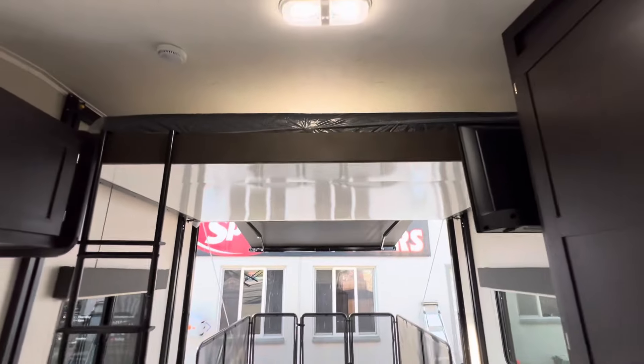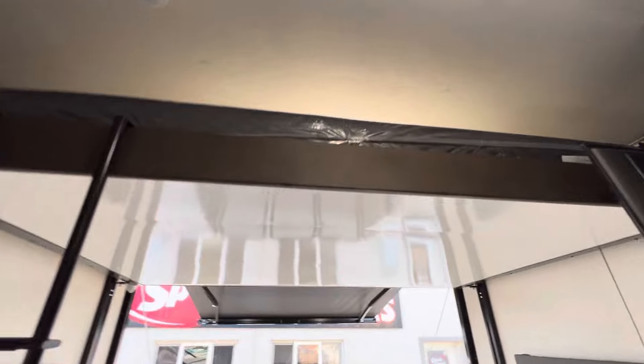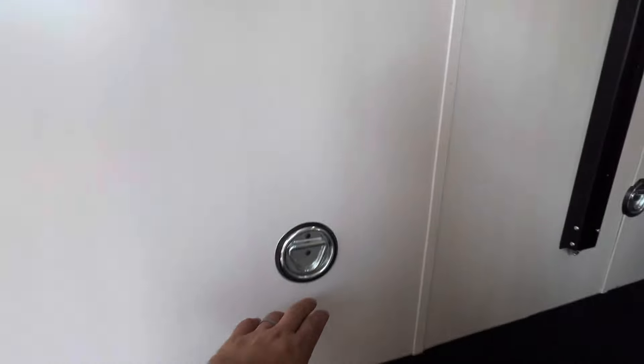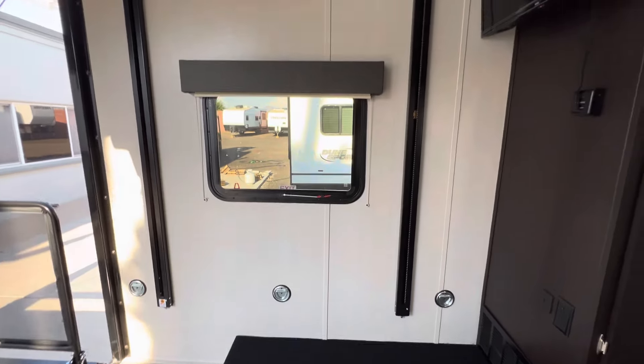In the rear, I won't take the time to lower it all the way down, but you do have a queen bed above to sleep on. The customer deleted their wall furniture — you don't have to choose our standard wall furniture. We added a couple of D-ring tie-downs on the wall so you can strap bikes, tables, or any of that stuff.